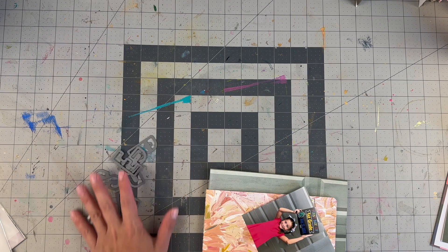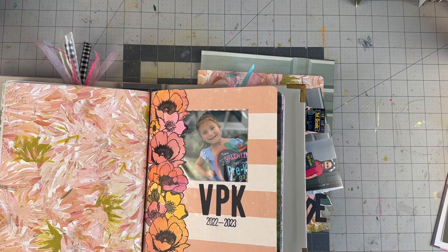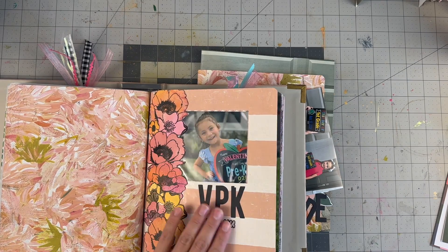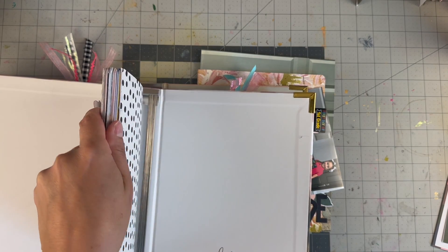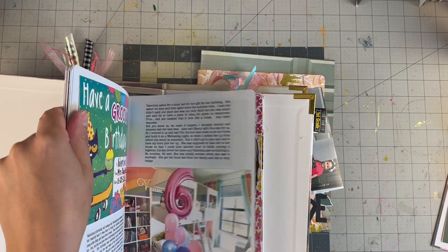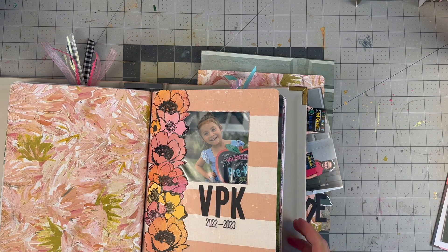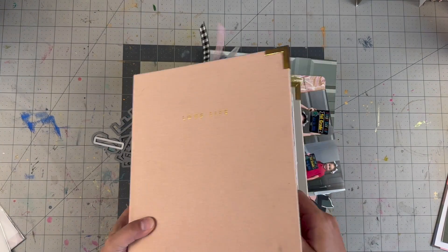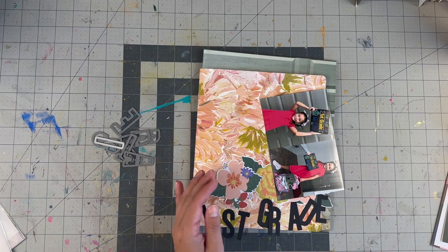Hello everyone, welcome back to my channel. For today's video we are setting up my daughter's school year insert. If you are familiar with my channel and my story, you know that I do this project every year. I have done one for Pre-K, one for VPK — which in Florida are both just preschool years — and then last year's kindergarten, also in a Heidi Swapp insert. So the first grade one will fit into this one next.